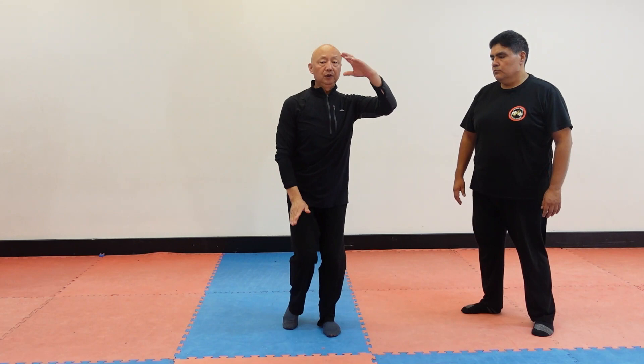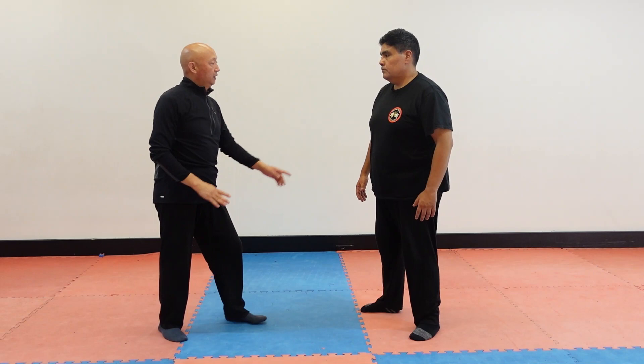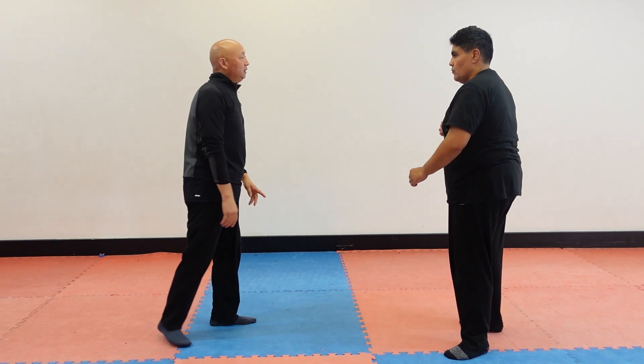How to use this technique. When you hold my leg, then hold it. Then next one, when you kick it, hold it like this. With some punch.